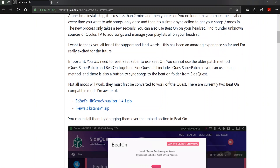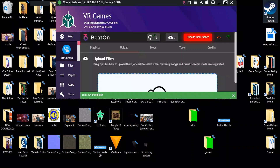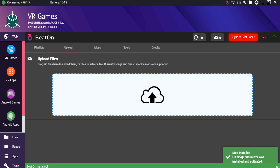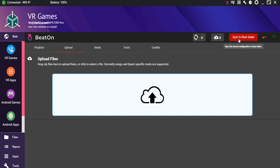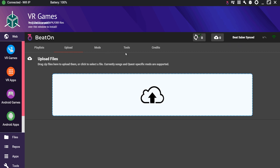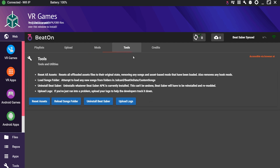Here they are on GitHub — there's a zip for the Hit Score Visualizer and a zip for the Katana from these two users. Let's go ahead and download both and put them straight into Beat On on the desktop. To install the Hit Score Visualizer, all we do is drag it from the desktop — zipped up and everything, no need to unzip — and it says 'mod installed: Hit Score Visualizer.' Before you might have had to type code into PowerShell or command prompt, but this is so much simpler. There's also a button to sync to Beat Saber, and now it says 'Beat Saber synced.' We can even go to Mods and see the Hit Score Visualizer and the Katana Saber both listed.